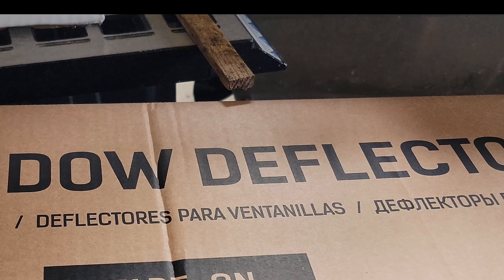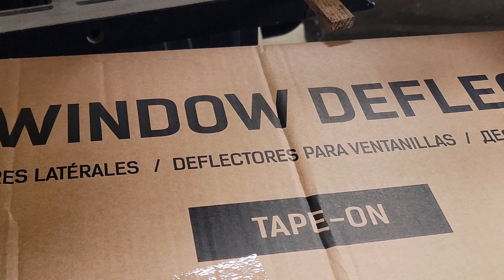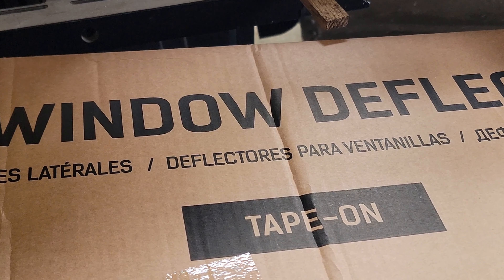I just bought these window deflectors for my 4Runner — they're tape-on. I'll try to put this on so when you open the door you won't get wet.